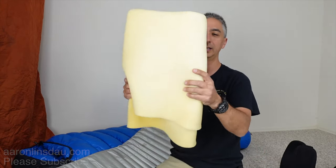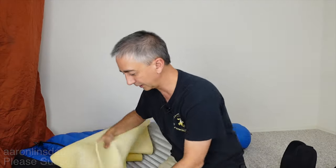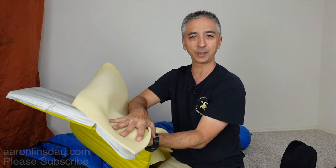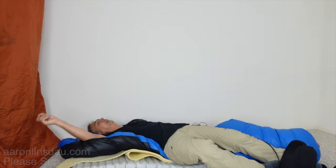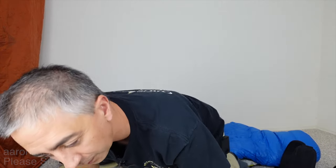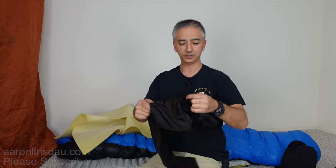The next tip is rolled-up foam. This stuff is super inexpensive — you can get it wherever foam is sold. Put the foam on your air mattress and sleep with your sleeping bag over it. You will not slide off because that foam is super grippy. It doesn't compress down too much and it really makes a big difference.